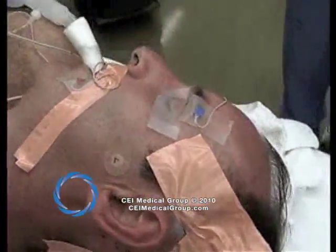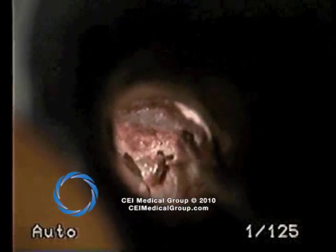You'll notice also that the facial nerve monitor is intact, as over a third of these patients have had dehiscent facial nerves.